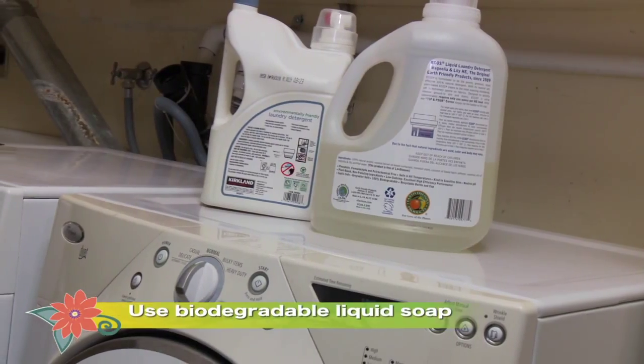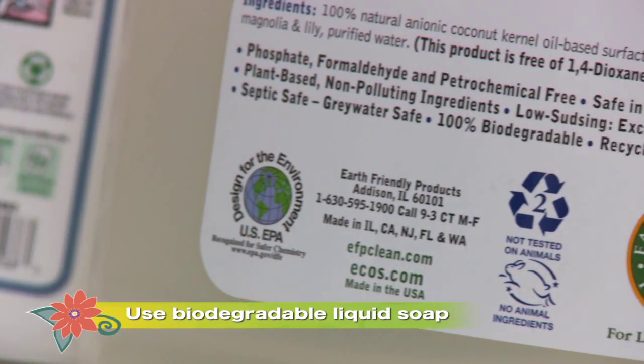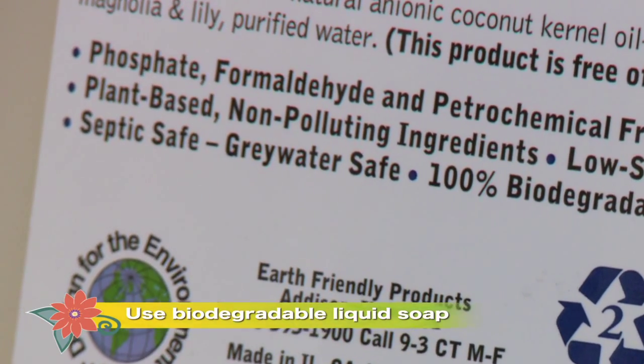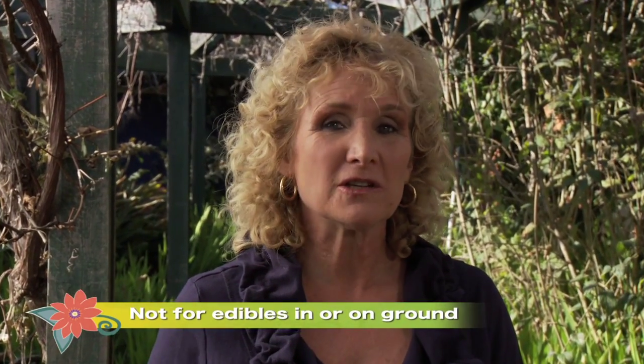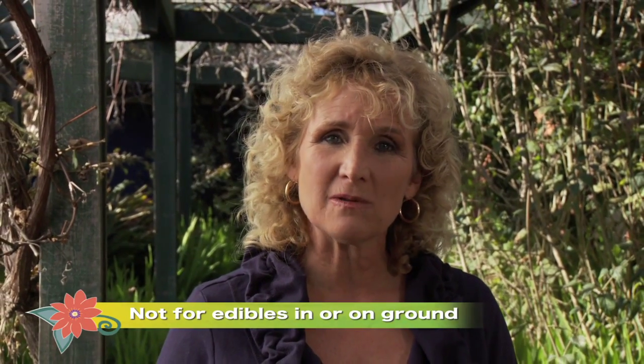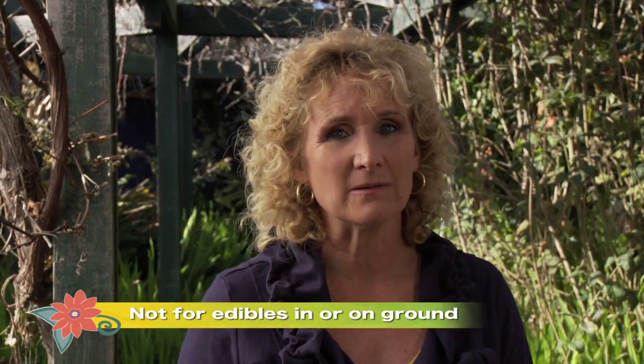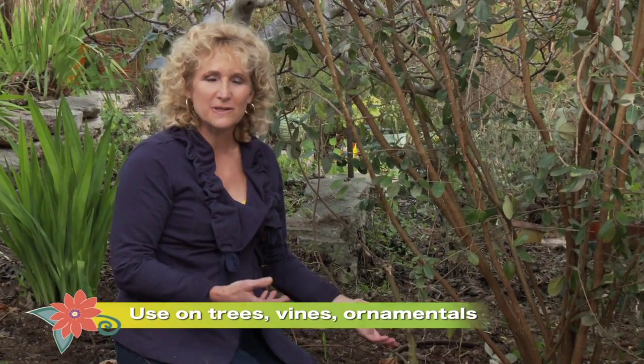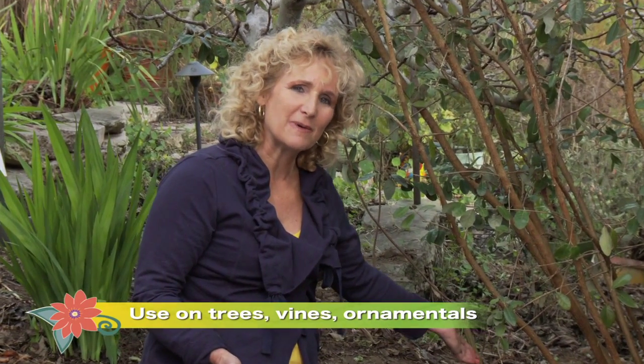There are a few things you need to know about grey water. California simplified their code to allow systems like this back in about 2009. Still, you need to check your local plumbing codes for best practices and to confirm whether you need a permit. Use only liquid biodegradable soaps free of sodium and boron — these break down in the soil and don't hurt your plants. Grey water isn't treated, so don't use it on vegetables like potatoes or lettuce that grow in or on the ground. But it's perfectly fine for ornamentals and for fruiting trees, vines, and shrubs.